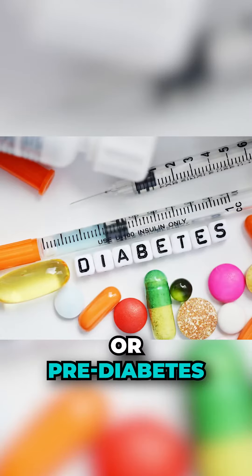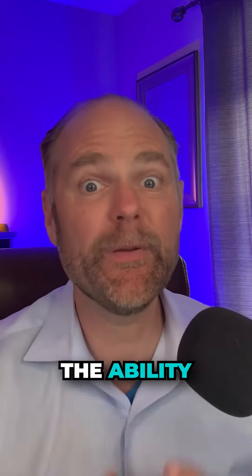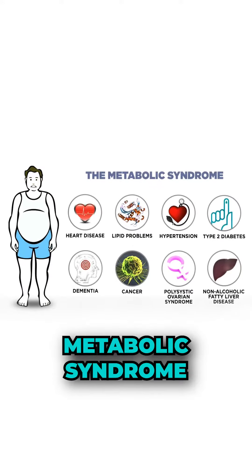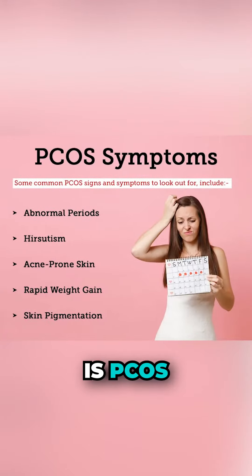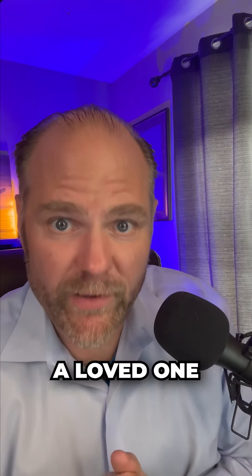Number one is diabetes or pre-diabetes. Number two is insulin resistance — the inability to lose weight and fatigue come with that. Number three is metabolic syndrome, where you have a bunch of belly fat and can't lose any weight. Number four is PCOS, if you're a woman. If you enjoyed this content, please like, comment, and share this with a loved one.